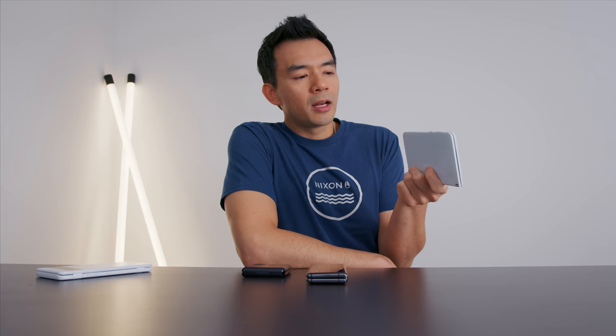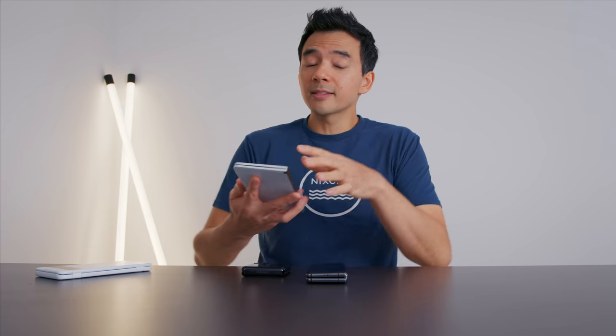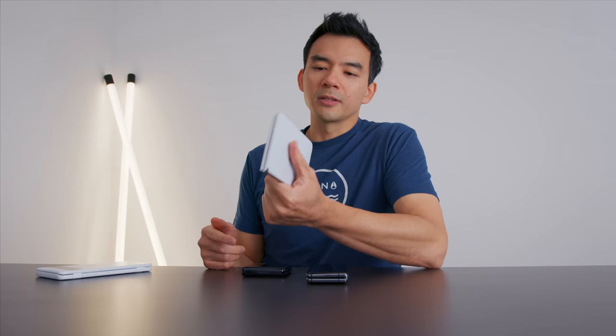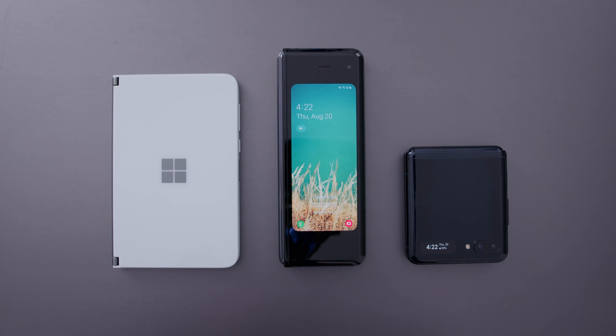I've had this for a few days, and I sat on it for a little bit before making this video because this is a novel device. I've used other foldables before, but this is a completely different type of form factor — just a completely different type of machine. Before I talk about this thing, I want to talk about the other kinds of foldables. In my opinion, there are three main kinds of foldable devices.